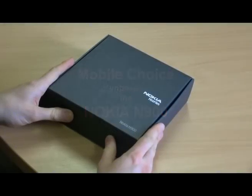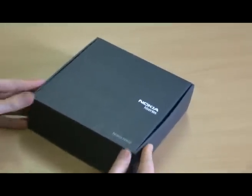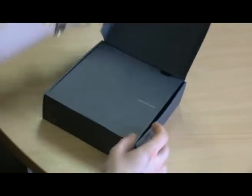Here we've got the Nokia N900 device. It's part of the N-Series family. Many have described it as Nokia's mini computer. Let's take a look inside the box and see what we've got.